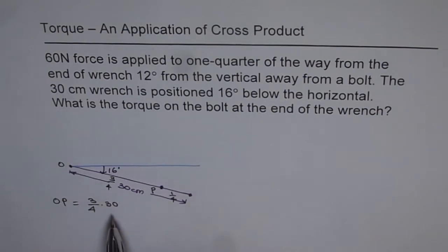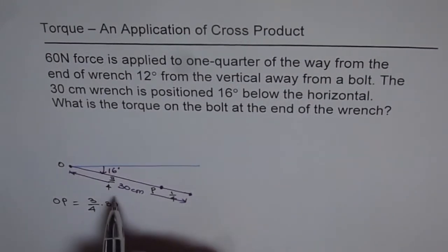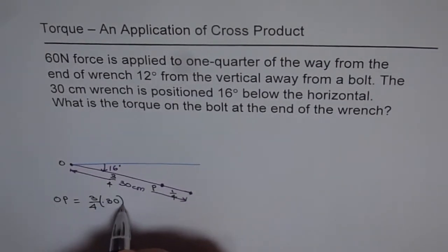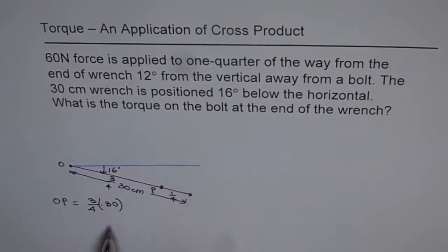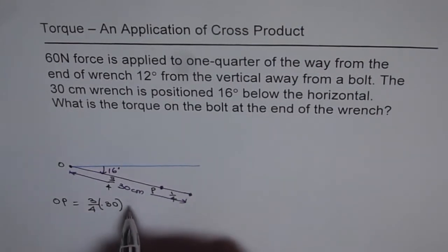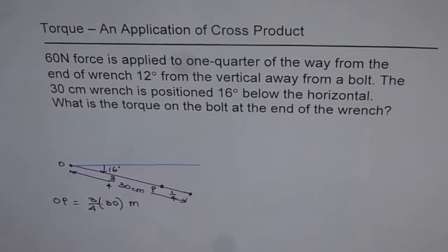That distance is 30 centimeters. An important thing: when we are working with Newtons, we need to convert units. So we write 30 centimeters as 0.3 meters. So the full wrench length is 0.3 meters — always convert units to meters when working with Newtons. The distance OP in meters is three fourths of 0.3 meters.